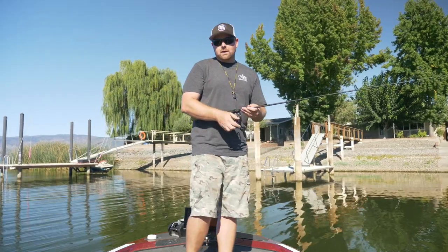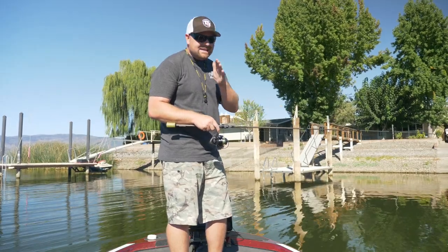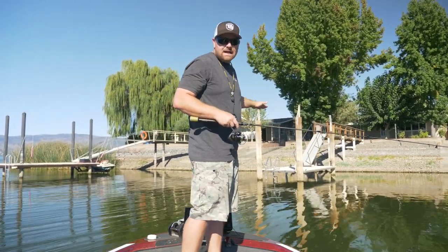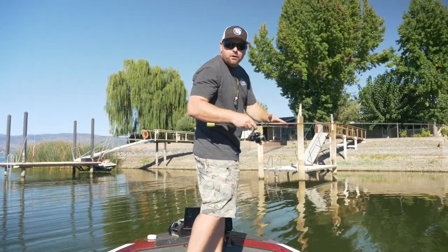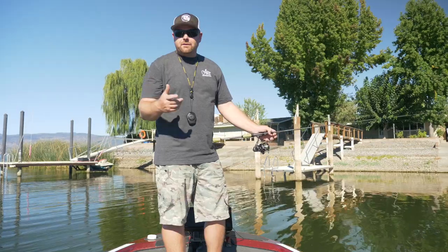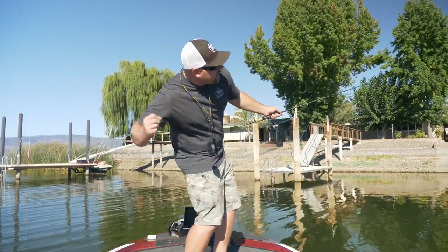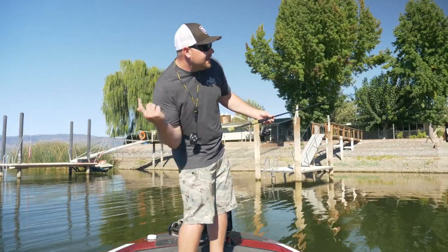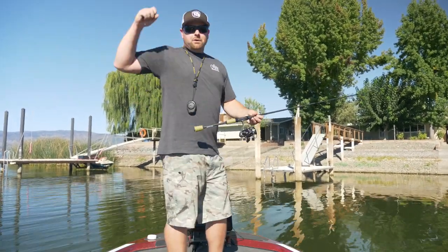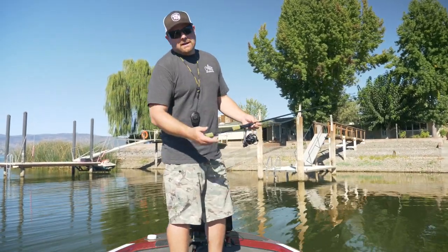The first thing that you want to do is keep your cast nice and parallel to the water. You don't want to come from the top down — you kind of want to come all the way low. Skipping is just like when you were a kid at the river or the lake skipping rocks. You get low and skip that thing as hard as you can to get that momentum going across the water. You don't throw straight down into the water. So the lower the angle, the lower the trajectory, the better.